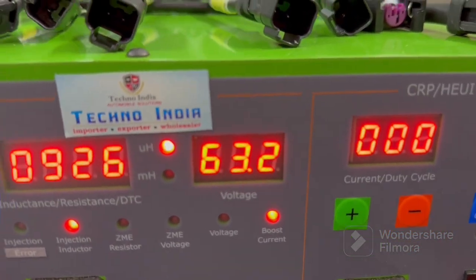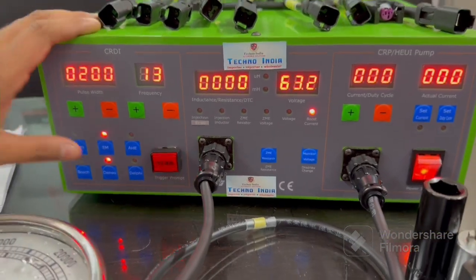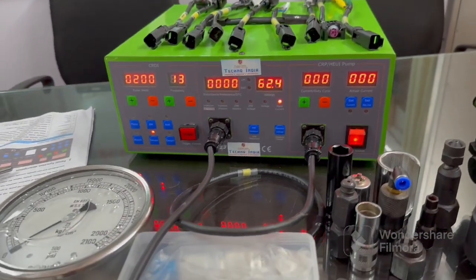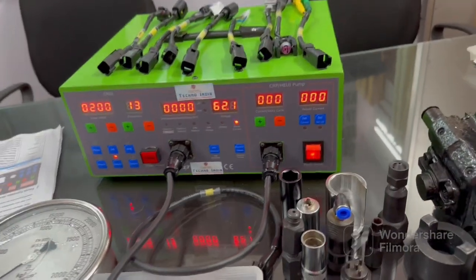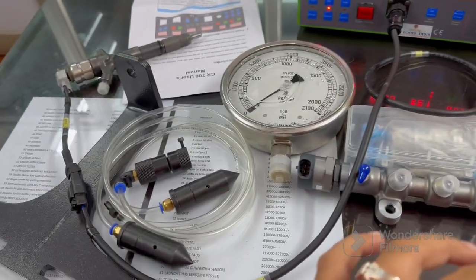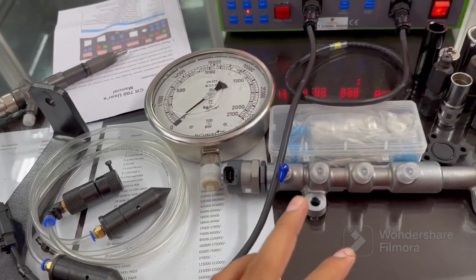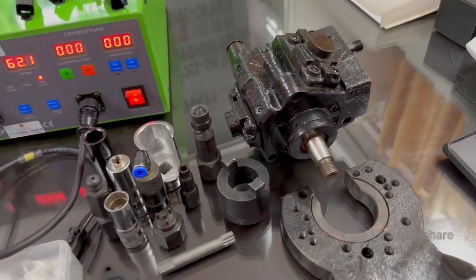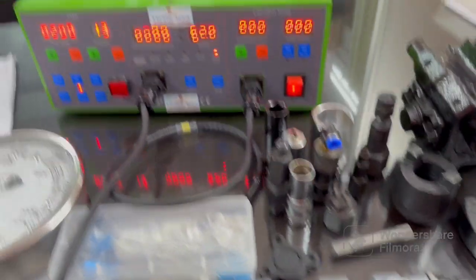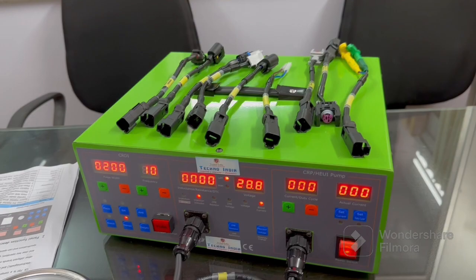Here you can see the voltage. The injector is heavy. We are providing this machine in two options: you can buy the single machine with a cable set, or you can buy it with all the CRDA tools. With tools you will find a rail strength pressure gauge, rail Teflon kit, return line pipe, goatee rail, pump coupling, high pressure pump, and more. For further details and pricing, please contact us on the given numbers. Thank you.